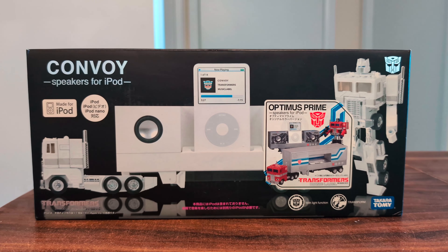Hello. Today I'll be taking a look at this music label Convoy. I'd made a stop-motion video with this Convoy in it and someone was wondering why the head was different, so I thought I'd make a video just to show it off.